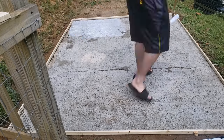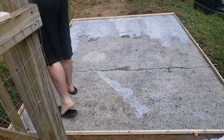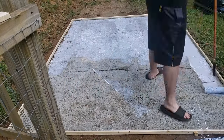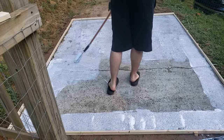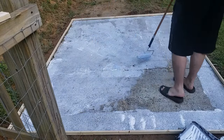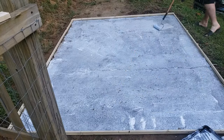Here I'm applying a bonding adhesive, which can be applied in several different ways according to the manufacturer. I chose the roll-on method as that seemed the simplest for me. Now we just let this dry some, and after that we can start to mix and pour the concrete.